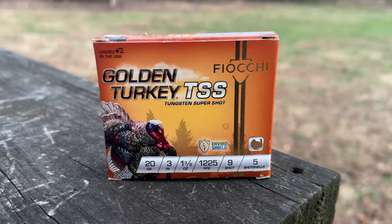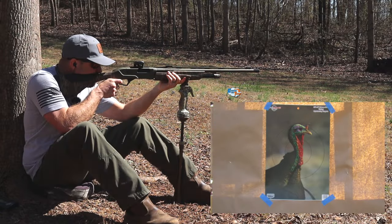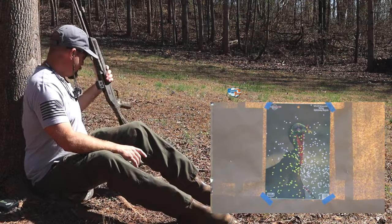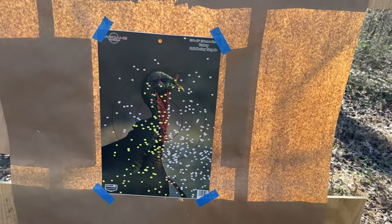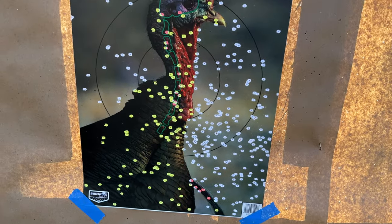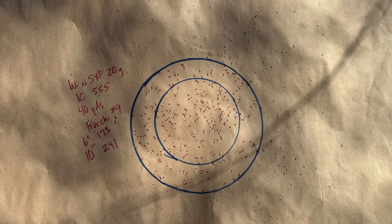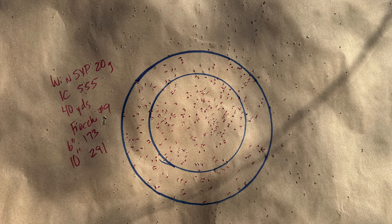Now the Fiocchi Golden Turkey — this is pretty much the only factory load that's been able to hang with any of these other loads. That looks like a good pattern as well. We've got a few flyers off to the right of the target, and if we were going to sight in for this one, we'd probably bring it back just a little bit left. For a factory load, this is really impressive. The Fiocchi came in at the six-inch circle at 173, and really close to 300 pellets in that 10-inch circle with 291.